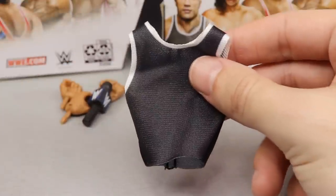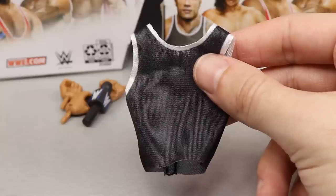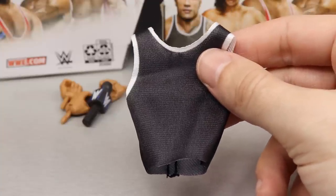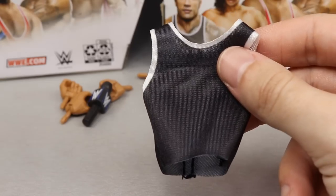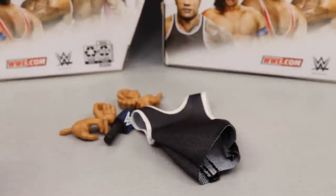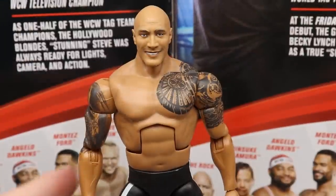They didn't have the rights so they just gave him a plain black tank top, but it's actually a very nice shirt. You could probably put this on Roman Reigns and it would look good. I don't know how this figure is going to do out in the wild - The Rock is very popular so it may fly off shelves, or it may rot and you could pick up a few for parts. That pretty much does it for The Rock's accessories.